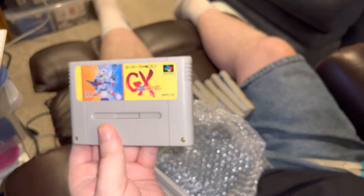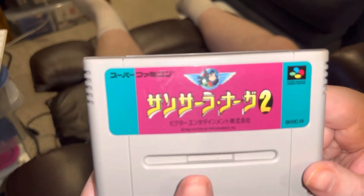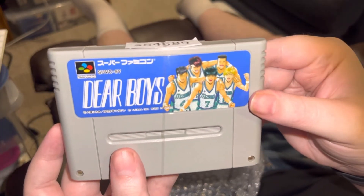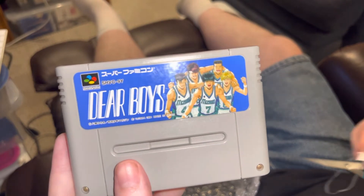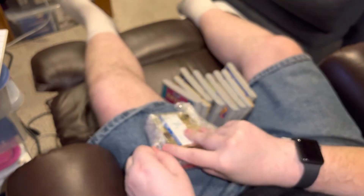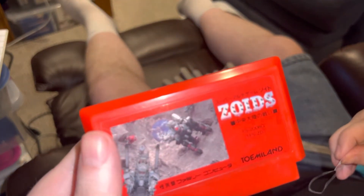This is another Gundam game — SD Gundam GX. And Sensara Naga 2. This next one is pretty self-evident: Dear Boys. I wonder if it's related to those Slam Dunk games, because it looks like anime, manga, and basketball — it wouldn't surprise me if it's somehow tied in, but maybe it's just coincidental based on how it looks. Let's look at this one first: Dragon Buster — no explanation required for that name.